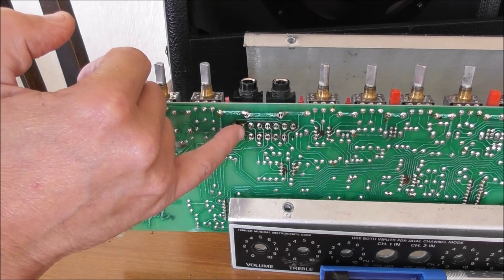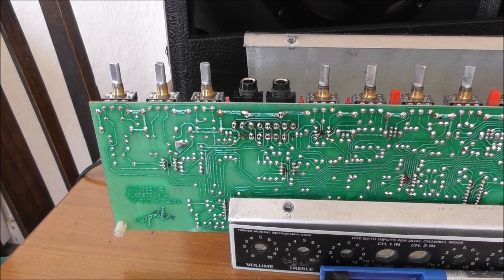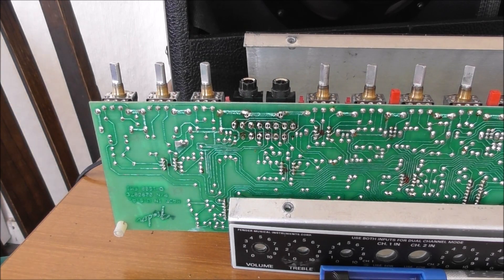It might be worth touching these bits up as well. I'm not going to show you any soldering because that will make you wince and probably shout, because my soldering is, let's say, not the best. So when this gets edited, it should all be done.